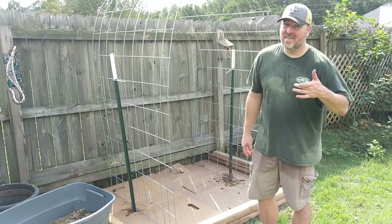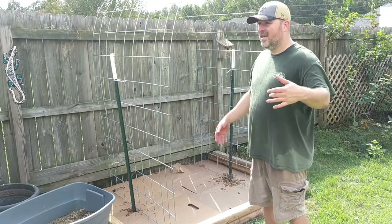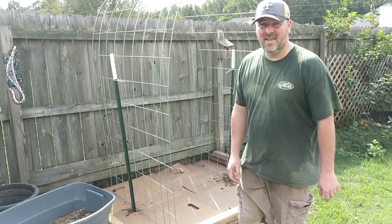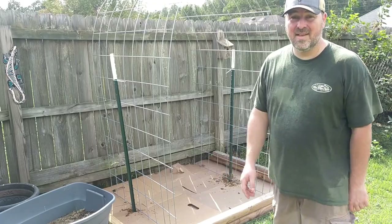That wasn't as bad as I thought it was, and that's the same technique I used when I did my other ones. I just basically stand it up, get in between it, and walk it in. It worked out pretty good. I'm just going to add a few more tie straps and we'll be good.